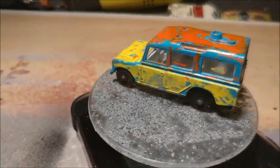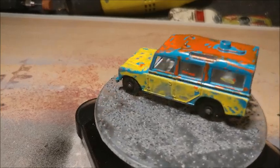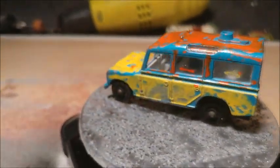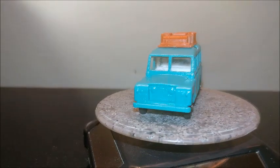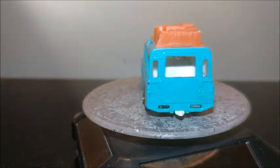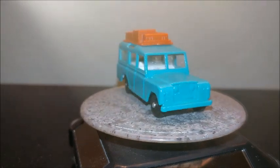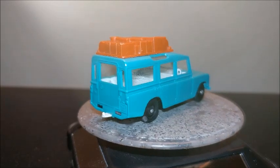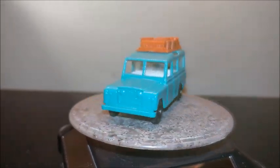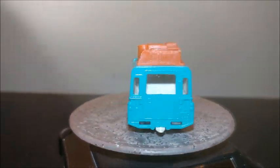So we started out with this Matchbox Land Rover Safari No. 12 — it had multicolor paint and was in need of a makeover. And this is where we end up: the new and improved Matchbox Land Rover Safari No. 12, back to its original color, with a plastic luggage, and looking brand new again. Please subscribe and leave your comments. Thank you for watching. See you next time!